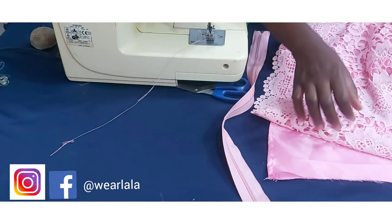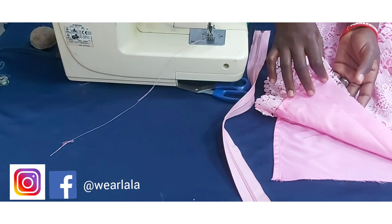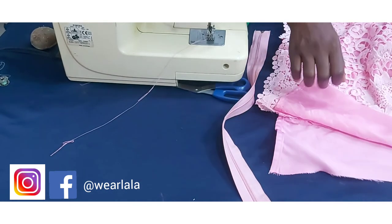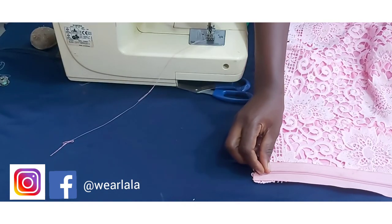Sorry for the delay, I was just trying to fix my machine and put things in place. Now I'll be fixing the zipper on the first lining and the lace fabric. Here is my zipper.